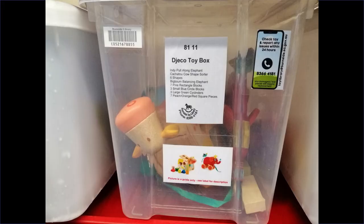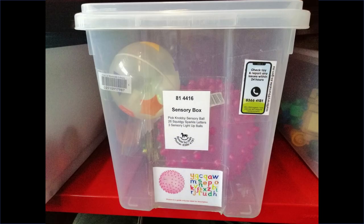My toy library also offers sensory boxes, where you can borrow an entire box full of five or six toys. These sensory boxes may contain things like rattles, sensory balls, and finger puppets.